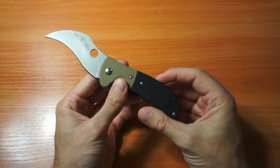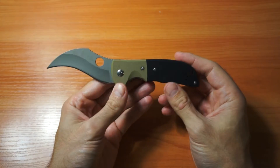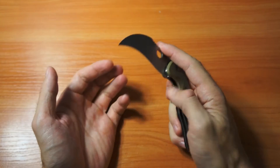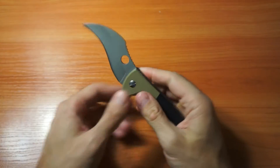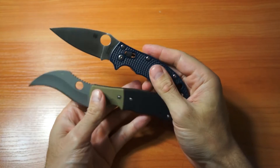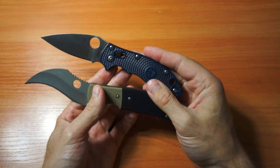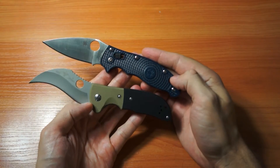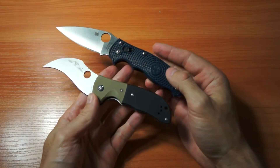I didn't like Spyderco at the beginning, but now I'm a pretty big fan. I like most of their designs — maybe half of them. For example, I like the Manix 2, I think it's a very nice knife.